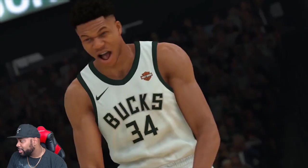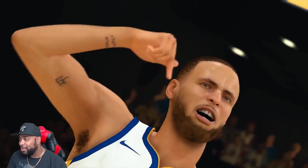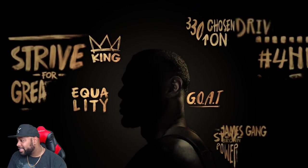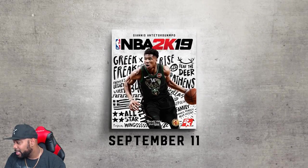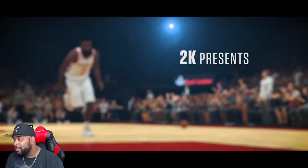I think Shady should have made this trailer — this joint would have had a whole bunch of sparkles and fire emojis all over it. They're showing off a lot of LeBron and Giannis, which of course makes sense since they're the cover athletes. I want to run that back one more time to see if I notice anything that's off or looks good.